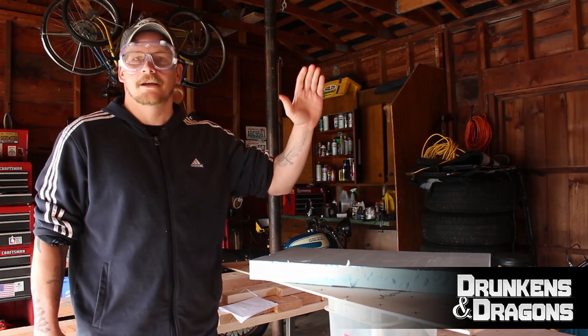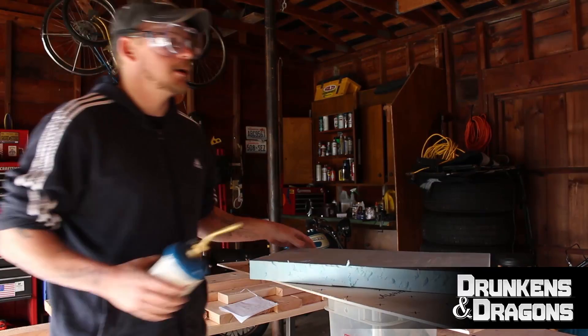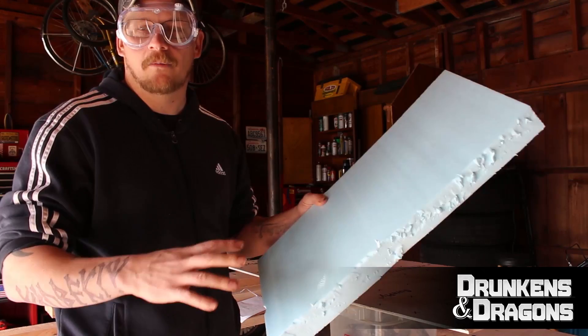Hey guys, it's Drukens and Dragons here with another awesome episode of how to play D&D like a big old badass. We're doing a corrosive rust monster lair which is like a corroded rusty cave.